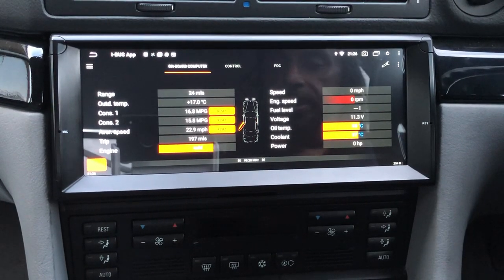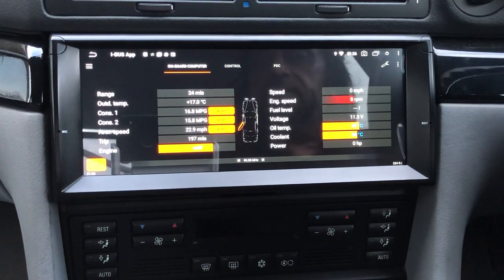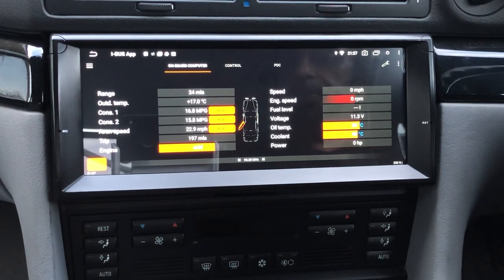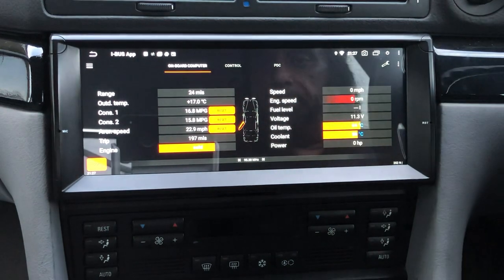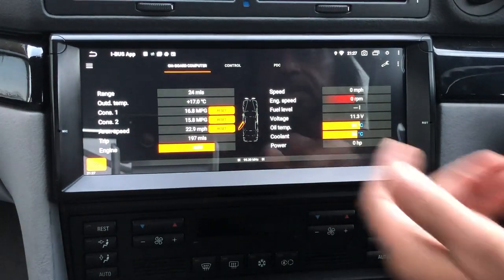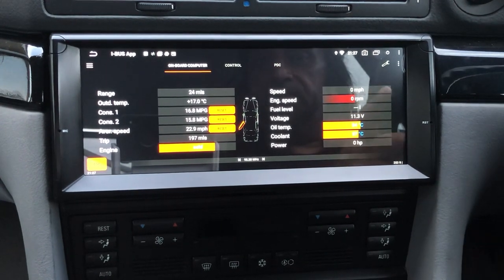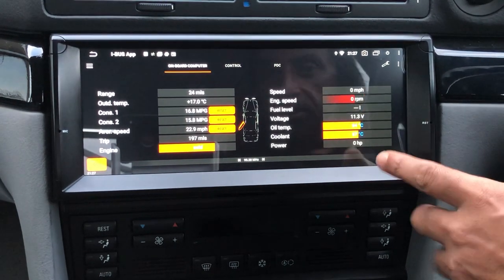The iBus app comes pre-loaded with the unit and works via a Resler USB interface, which connects to the back of the unit through a USB port and is also connected to the canbus on the car — that's where it gets all the data. Normally when you put an Android unit in any BMW you lose all the onboard computer data. With this app you get your original car's OBC data: range, outside temperature, consumption one and two, average speed, engine temperature, car speed, engine speed, voltage, oil temperature, coolant temperature, and power.